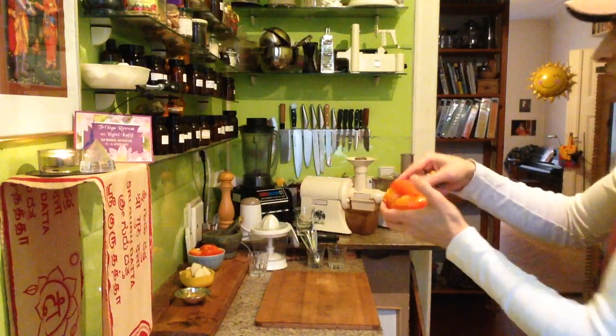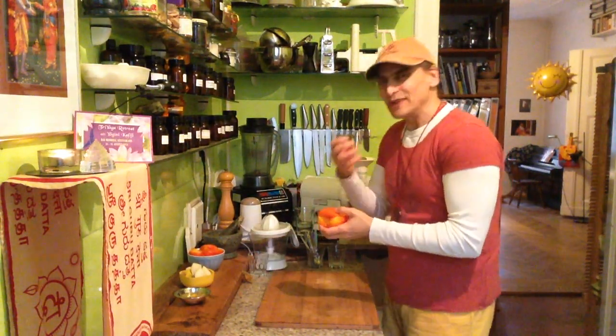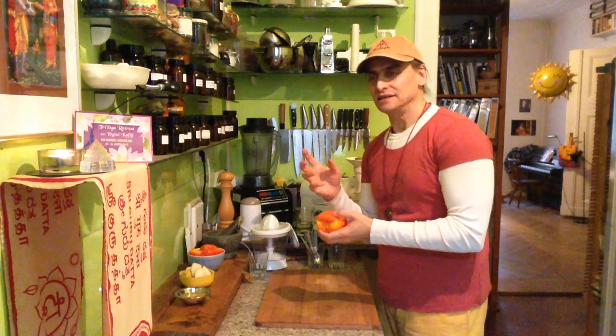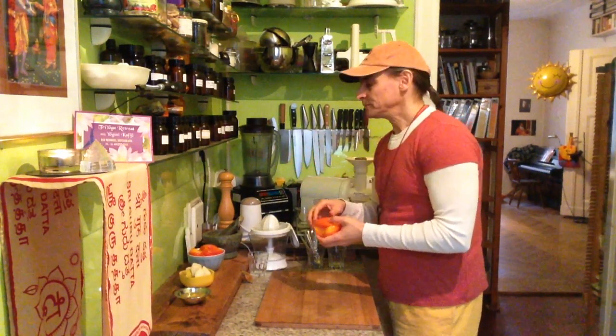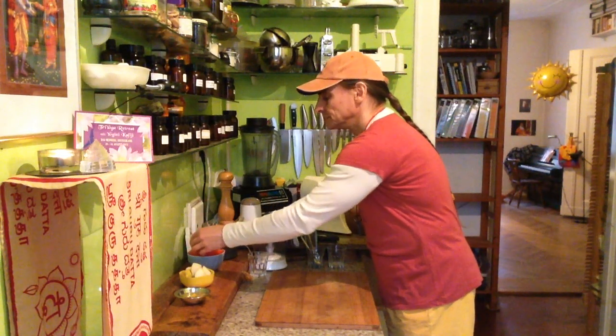And as it turns ripe — more and more ripe — it gets really sweet. Almost like honey. But not this biting honey sweetness from animals. It's really sweet but very gentle. Very nice. It's wonderful.